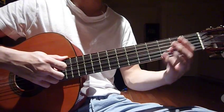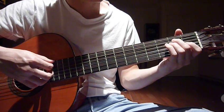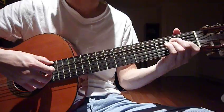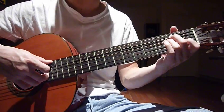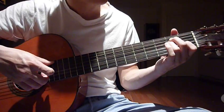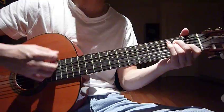The first chord is E. Put your middle finger on the second fret fifth string, your ring finger on the second fret fourth string, and your index finger on the first fret third string. With your right hand, strum all six strings.